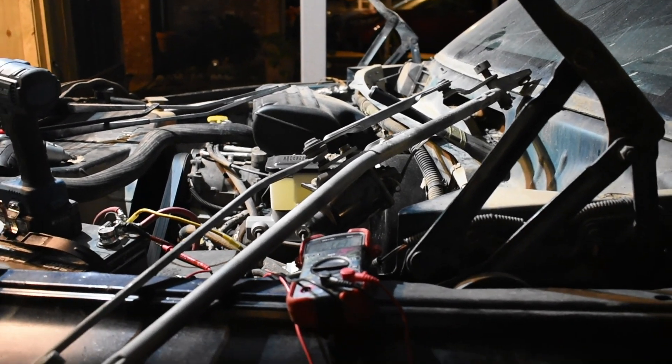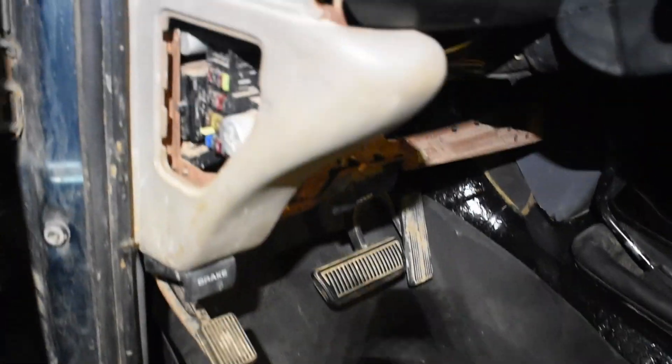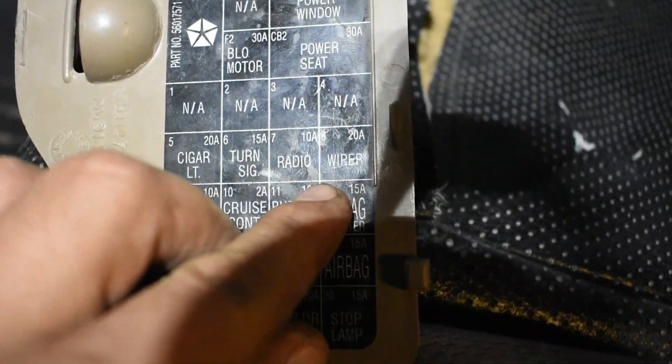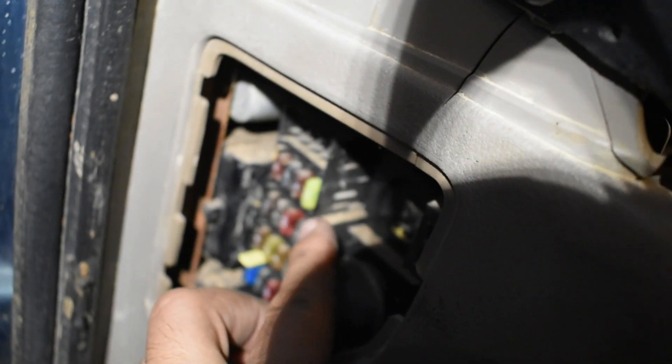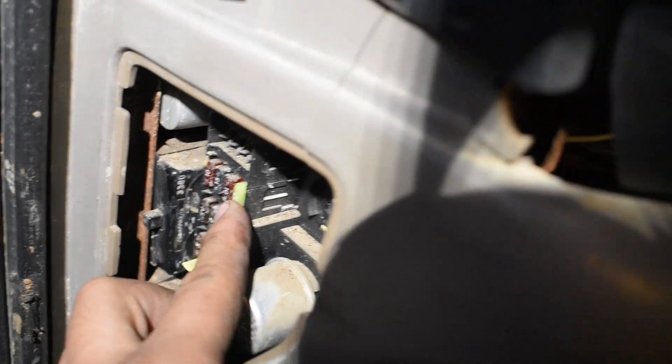I'm going to walk you through what I did to diagnose this problem. First thing you want to do is come to the cabin and check the fuse — the 20 amp fuse for the wipers. Check the cover and it's going to tell you 'wiper' right there. Make sure it's in good condition and make sure it works.